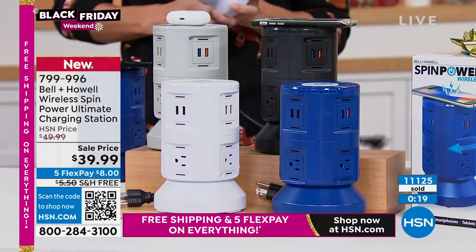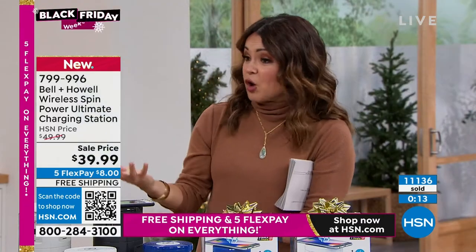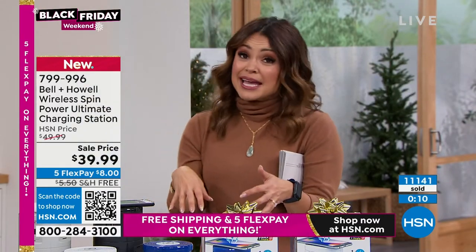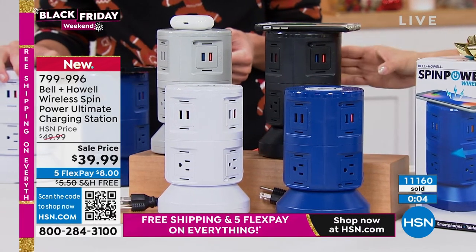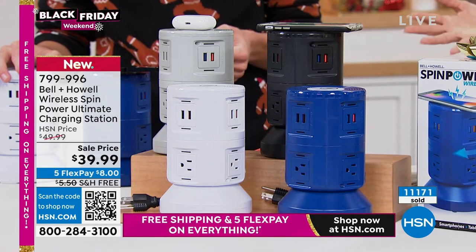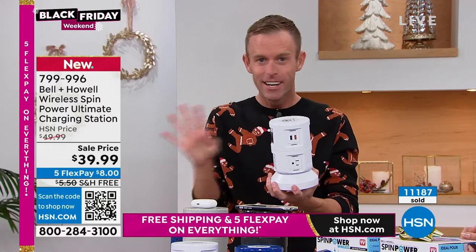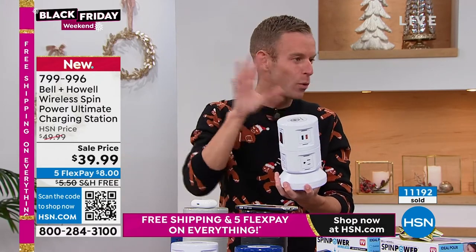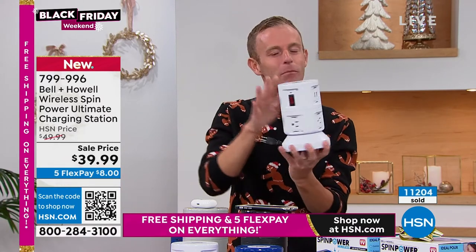It's the convenience of always being able to charge. If you have this by the front door, in the kitchen, or in your office and you just set it down while you're working, you're gaining 11 different ports and ways to plug in power and charge your devices. This is from Bell & Howell, a legacy brand — they've been around 115 years. We're presenting in 99 countries, and after I launched this yesterday — my fourth show ever — a big retail store with a bullseye called and wanted them. I said nope, these are for HSN.